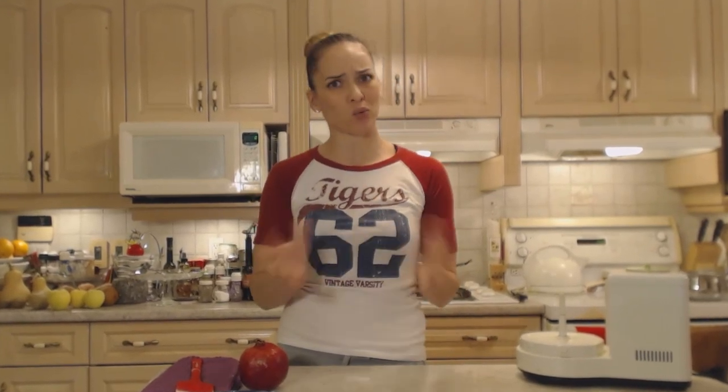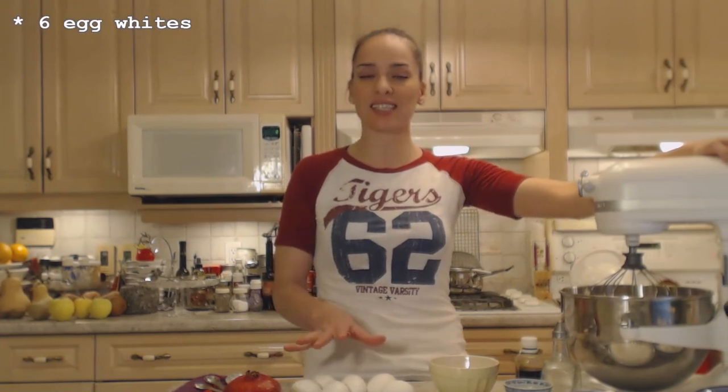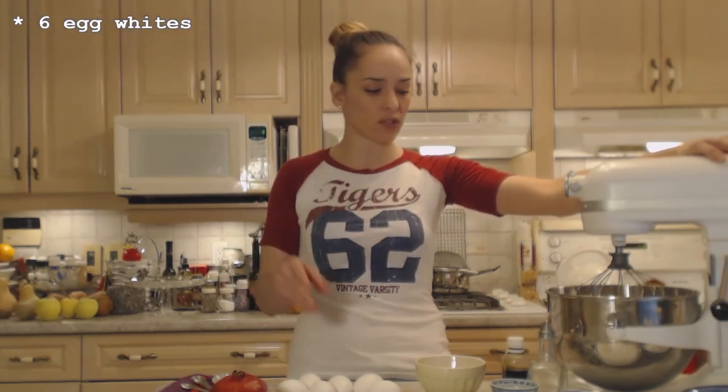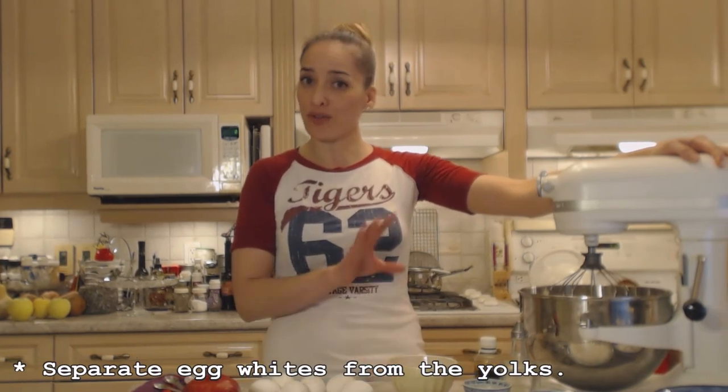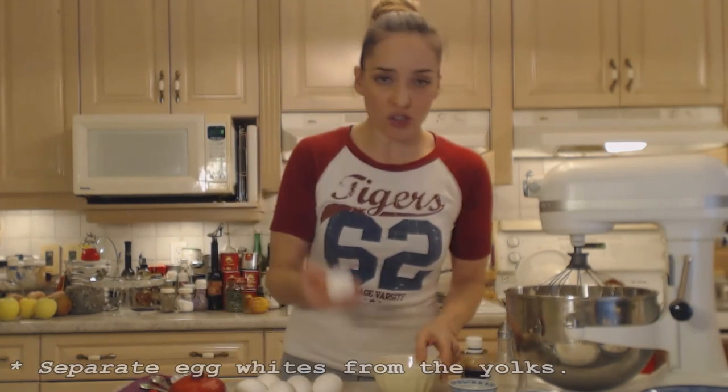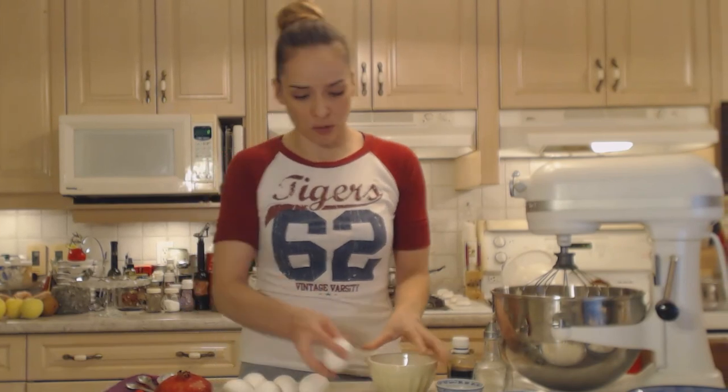Get your standing mixer out — you can use a hand mixer if you like but it's way easier with a standing mixer. I'm going to use a whisk attachment. I have six eggs that I need to separate; we're only going to whip the egg whites. The yolks can be saved in your refrigerator for another recipe.